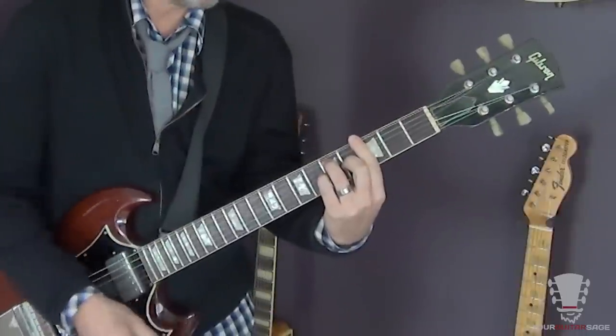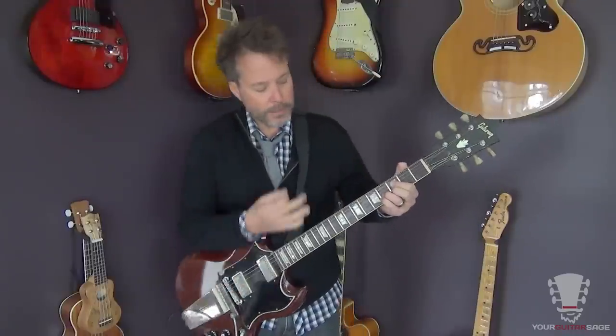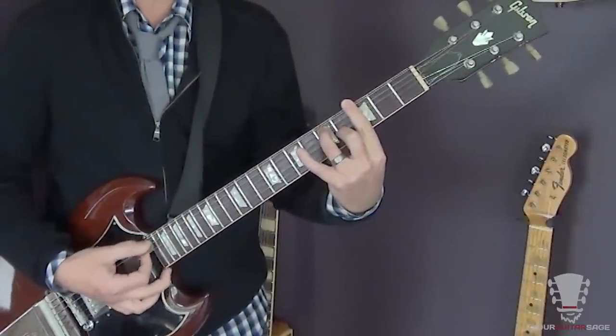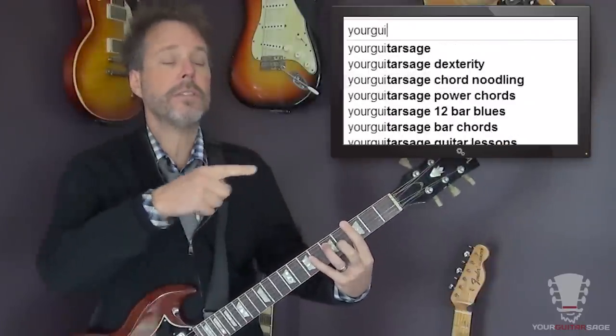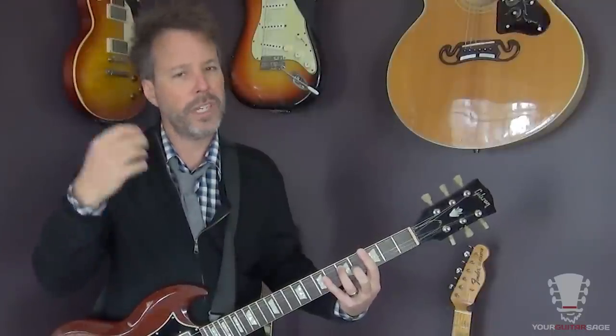We could do the full bar chord, but it's a little strong for this tune. If you listen to the Wilson Pickett version, you'll hear the guitar is pretty sparse — it's very groove-oriented, bass and drums-driven. The guitar plays in there but lays back, letting the vocals shine. Don't be the guitar player who plays all over your vocalist. Type in 'Your Guitar Sage bar chords' and you'll see videos teaching you like 300 bar chords in two videos.